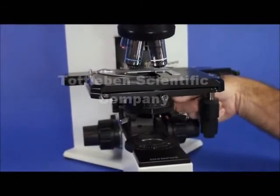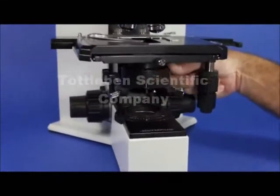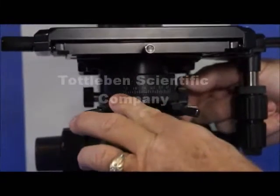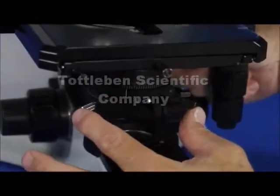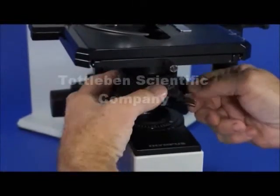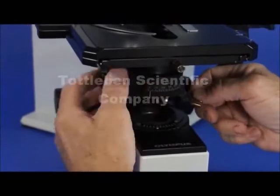Going down just a little bit further, we have the focusable and centrable bright field condenser. You can lower it with this knob on the right and you can also open and close the aperture diaphragm here. Centering for Kohler illumination is done with these screws right here, and the condenser can actually be removed by loosening this knob and taking the condenser all the way out for cleaning.